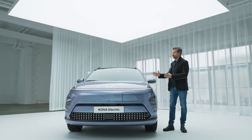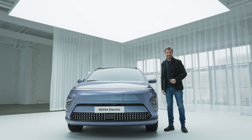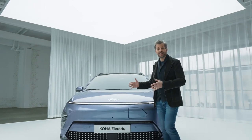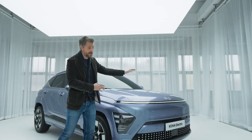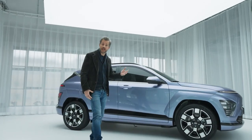The all-new second-generation Kona Electric has a completely new futuristic design. Just look at it — futuristic, upscaled, commanding. And it's not just in the looks either. We've upscaled the length, the width and the wheelbase for a more spacious interior and trunk space.